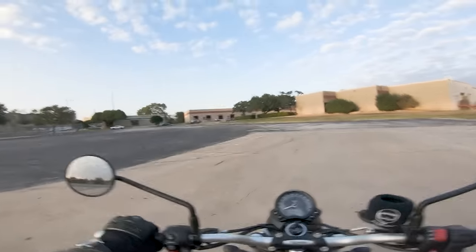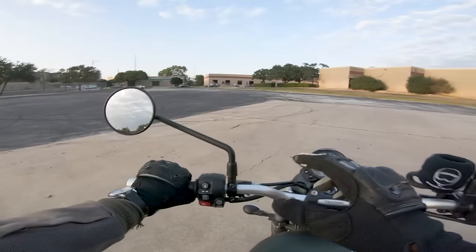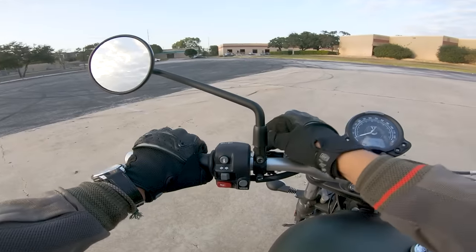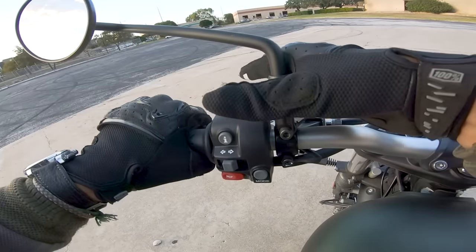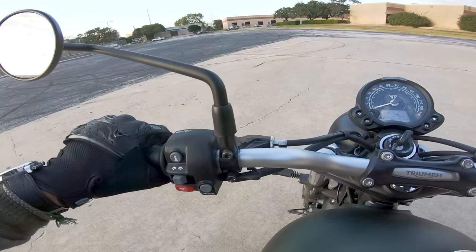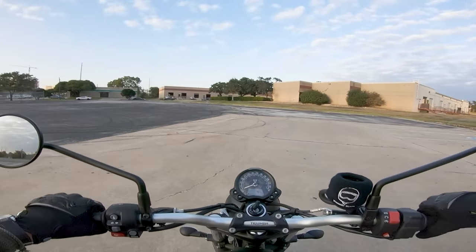After you've learned how to pull the clutch and get moving, what you're going to want to do on basically any motorcycle is balance what we call the friction zone with the throttle. There is a certain point on this lever where you'll feel the motorcycle start to creep forward. For me on this bike, it's right about there — as I tug out to that point, the bike starts to move forward.